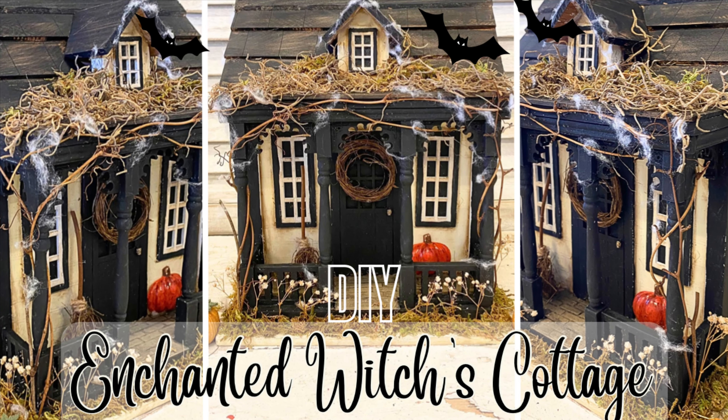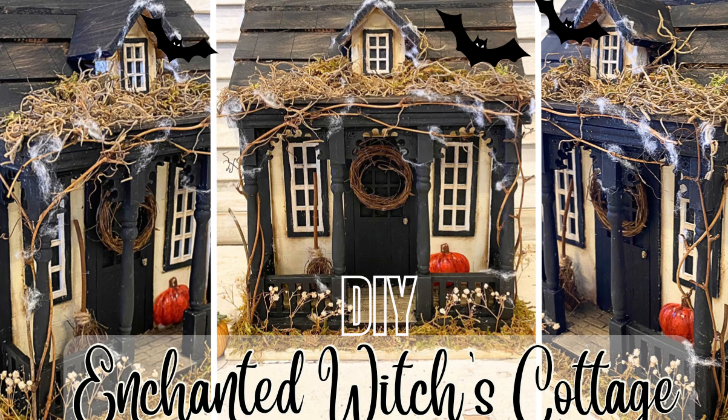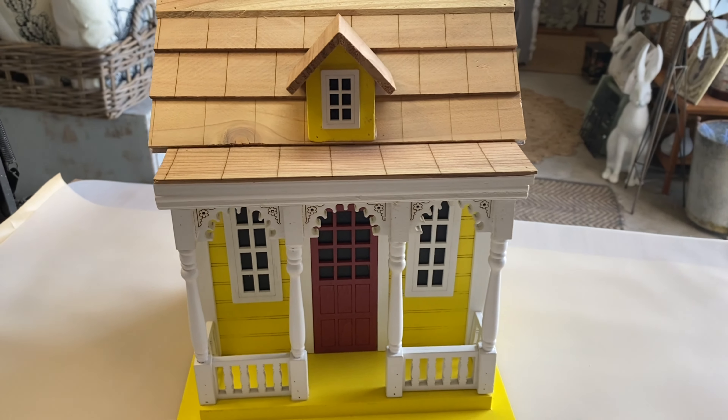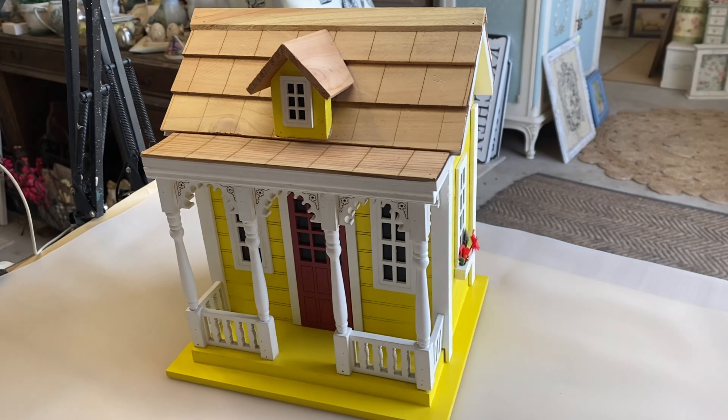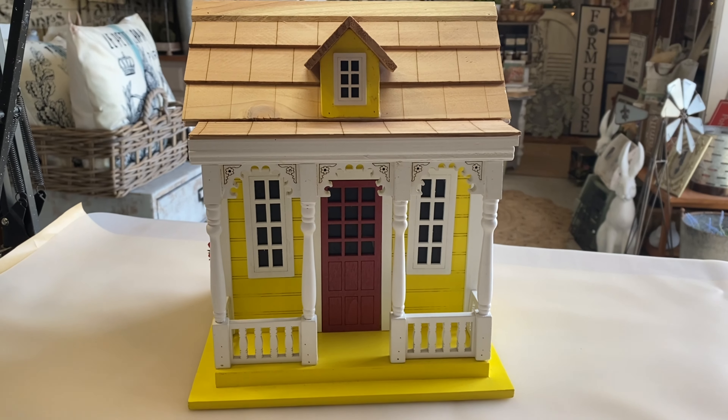Hi everyone, it's Erin from the Provincial Farmhouse. In today's video I'm going to be creating an enchanted witch's cottage. For my project today I'm going to be using this birdhouse that I bought from TK Maxx. It was 50% off so it was definitely a bargain, but I wanted to give it a bit of a Halloween makeover.